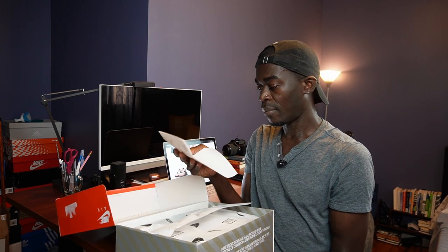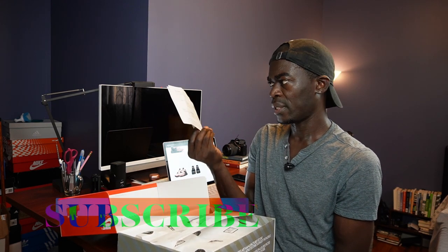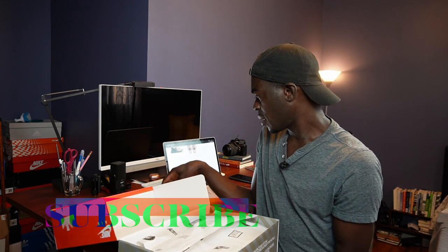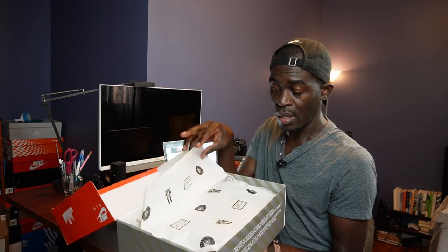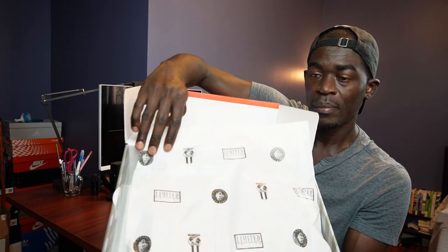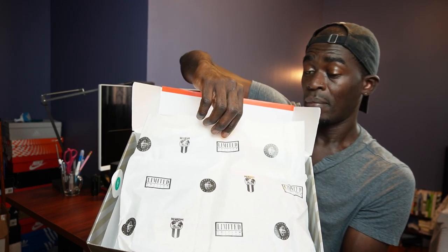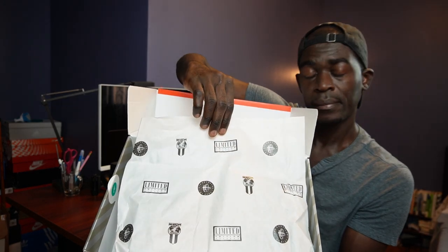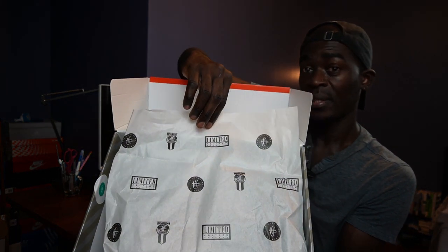I didn't pick this up from Nike - I decided to support another sneaker shop and that was Bodega. It was my first time buying from them. They're out of Boston and I think they are in Los Angeles as well. I just wanted to see what the experience was like. It comes with different marking and a limited edition tag - I don't know what Nike means by limited, but that's what they say.